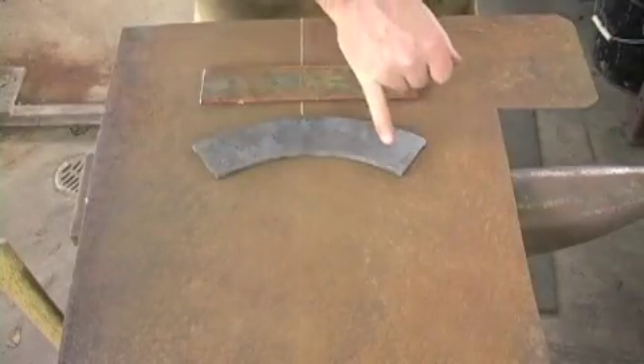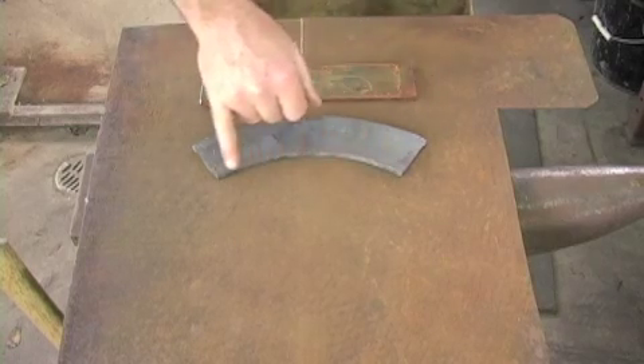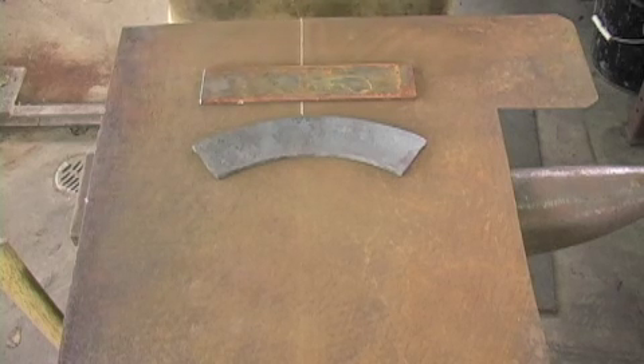To forge a cone frustum, we first need to bend the stock the hard way before we bend it the easy way across the flat. The problem is knowing what degree of radius to bend to. I solved this by a geometric progression, but you can equally do it by trigonometry.